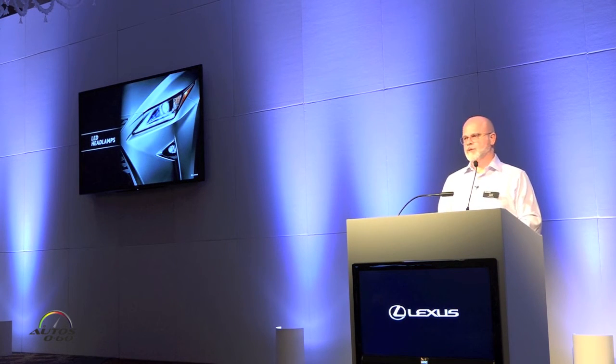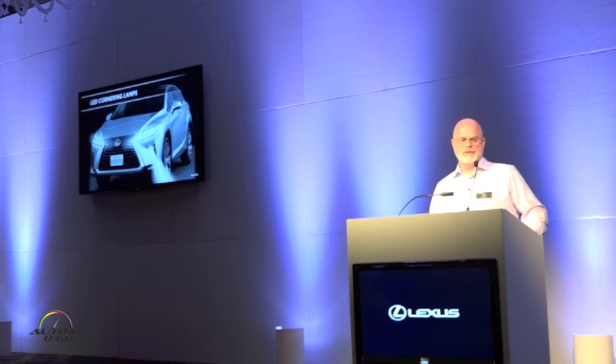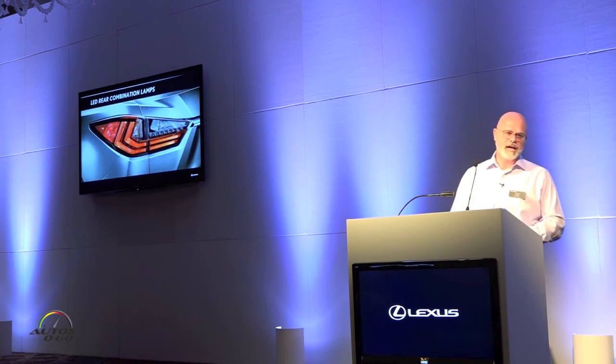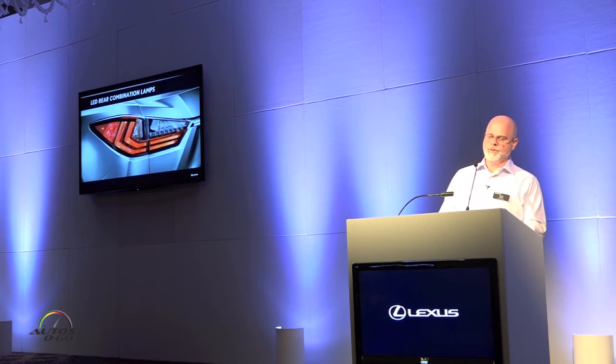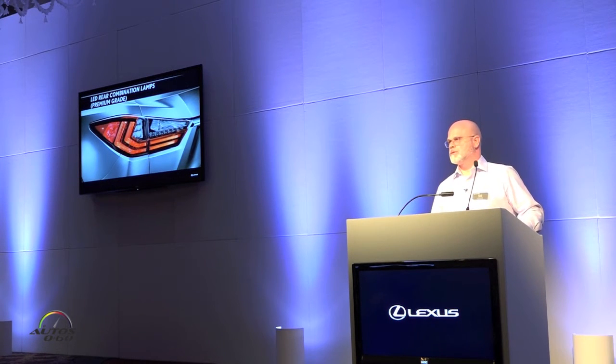Up front, LED headlamps are standard, using a single projector beam. The fog lamps housed in that arrow casing are also LEDs. We do offer an upgrade — if you've seen several of our models — offering the triple beam LED, so that L-shaped icon, along with daytime running lights, fog lamps, and the addition of cornering lamps. With steering input, that cornering lamp LED will actually turn on, increasing visibility. These lamps also include concealed headlamp washers. At the rear, with the premium package, the turn signal indicator goes to LED. The tail lamps extend from the side of the vehicle, wrapped around the side, giving it a lower presence — referred to as kind of like a cracked light effect, adding a three-dimensionality to that design.